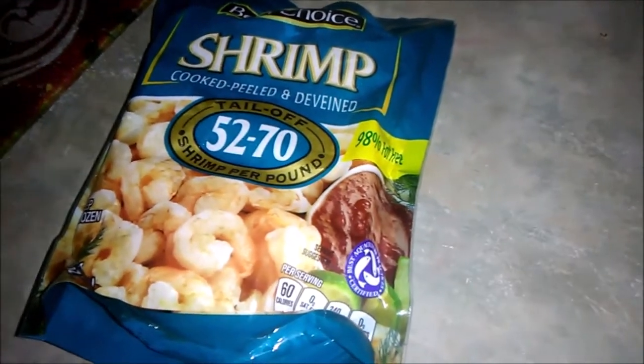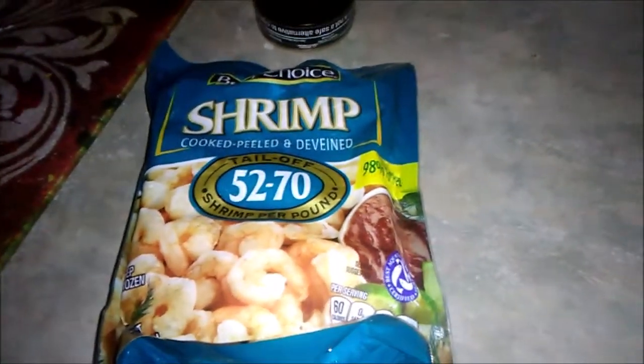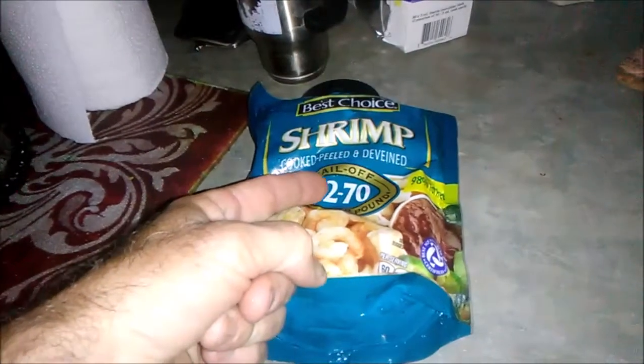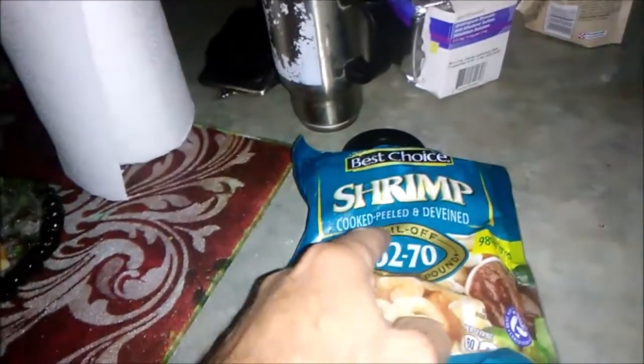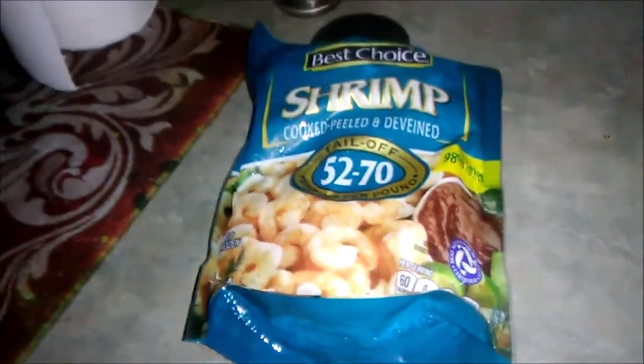Rob the Barbecue Pit Dog has given me a challenge to get out of the kitchen — good thing, because we ain't got no lights. No diggity, no doubt, the lights are out. Now is the perfect time to get out of the kitchen and do some cooking. This is what I'm going to do right here on the grill.